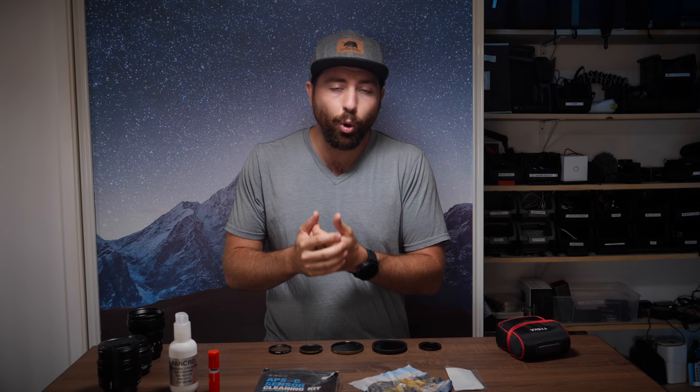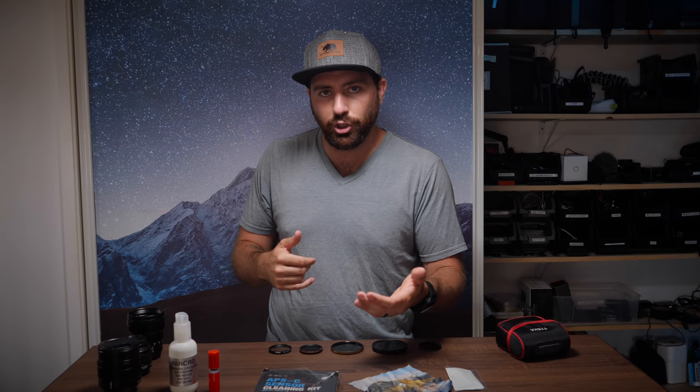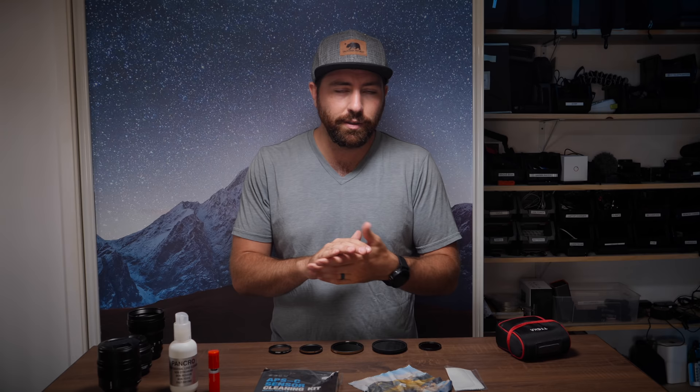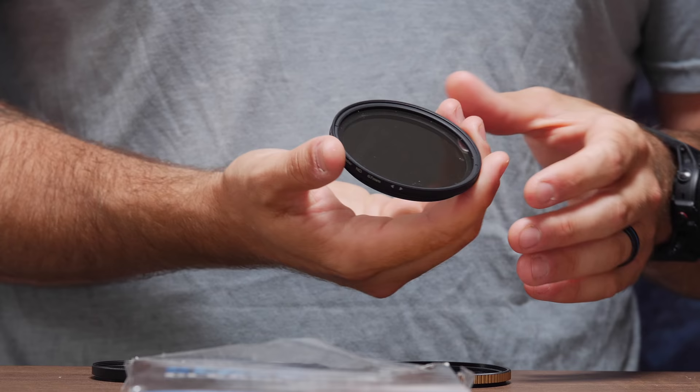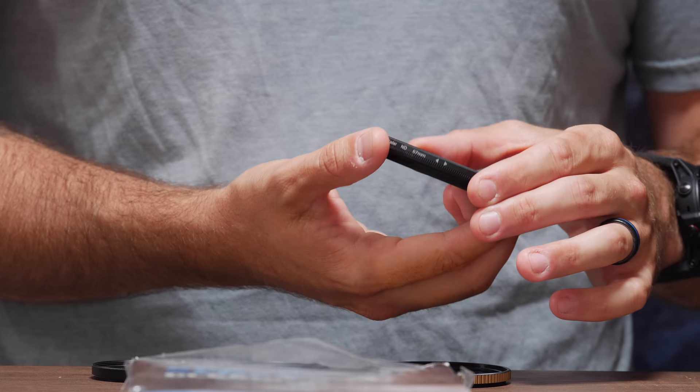First things first, you have to inspect. When it comes to cleaning lenses, one of the things you have to worry about is that the more that you clean, there is more potential that you could scratch a lens if there's dust on it or you could ruin it in some way. So if your lens doesn't need cleaning, you don't necessarily want to clean it all the time. You don't always want to be rubbing your lenses — it's glass — and you just want to keep them as nice as possible.